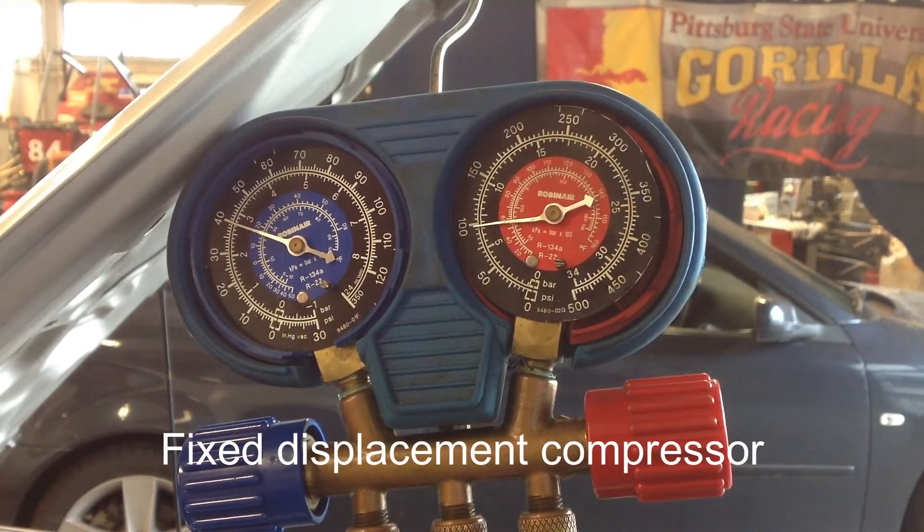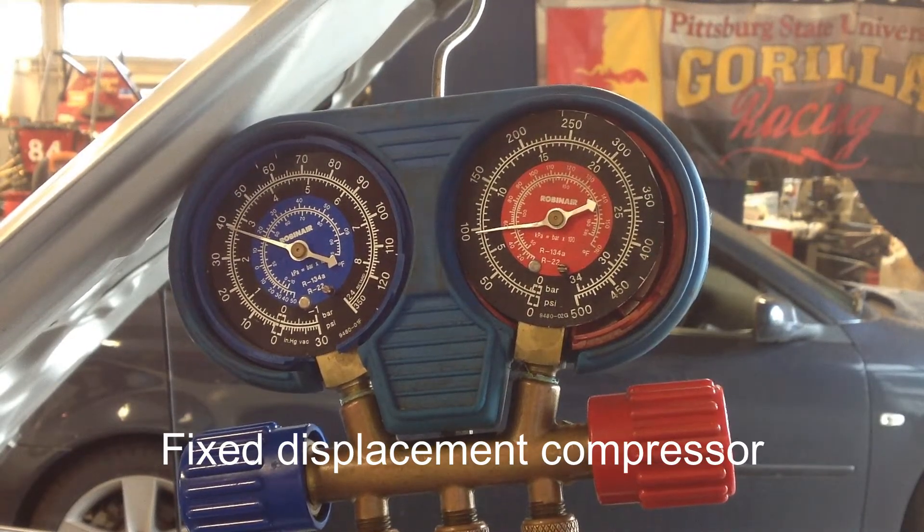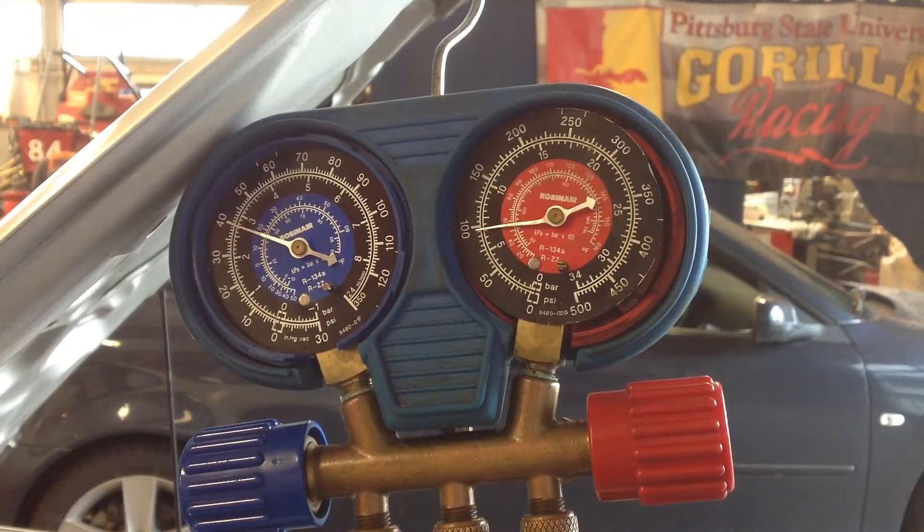The low side gauge is reading high, around 40 psi, and the high side is reading low, around 100 psi. Low side is high and high side is low. When you see gauge readings like this, it's typically one of two problems: either a weak or bad compressor, or a TXV that is stuck open and not restricting.